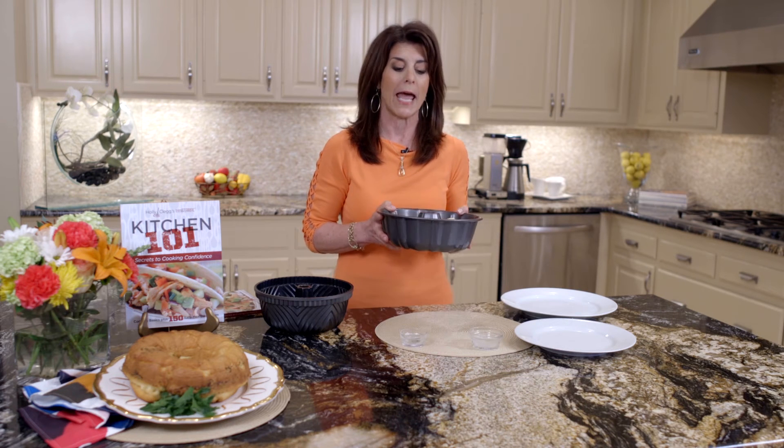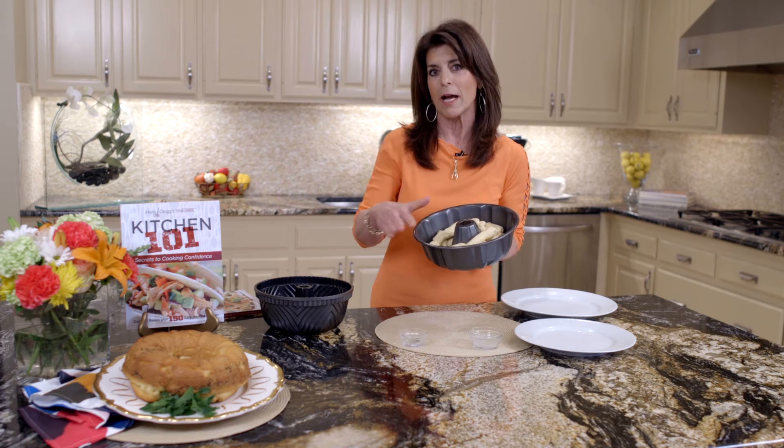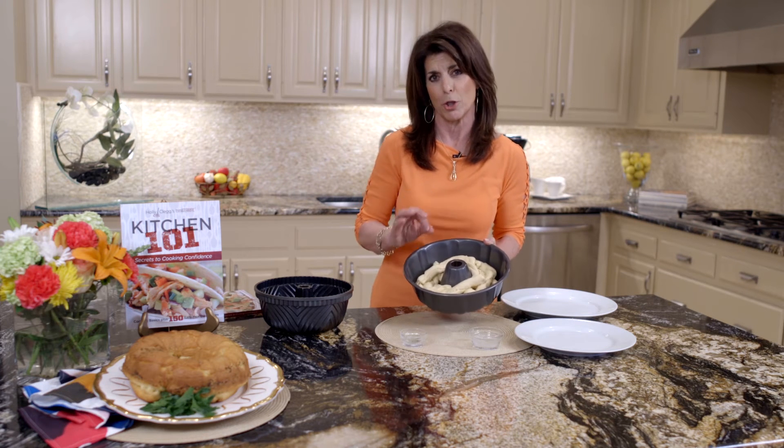You want to bake this at 375 for about 20 minutes. I usually cover it with foil at the end just because it gets too brown.